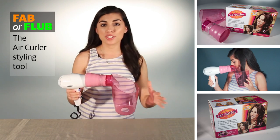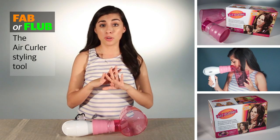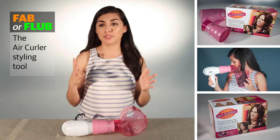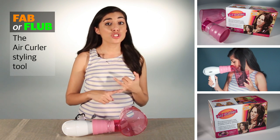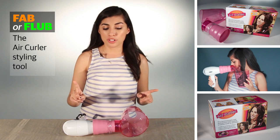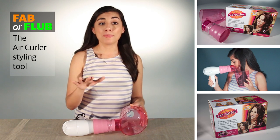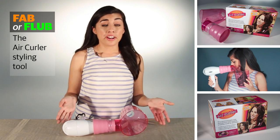Before you can even begin using this, there are several instructions you need to be aware of. Number one, your hair must be clean — we should all have clean hair anyway. Number two, it says that the roots should be dry and the ends of your hair should be damp. And specifically for this product, it says you must use a medium setting on your blow dryer.